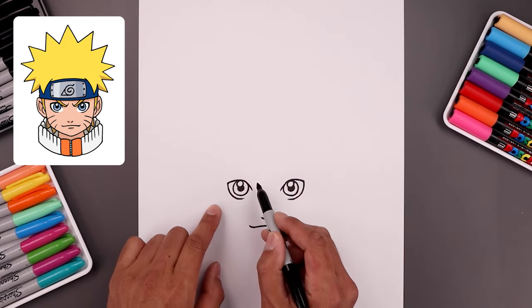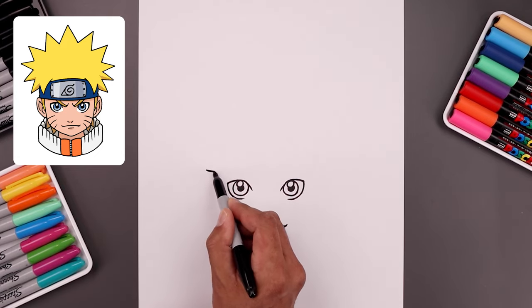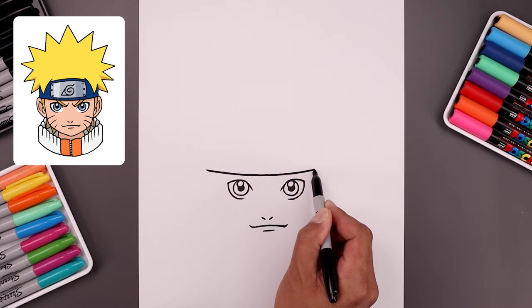Go back up and draw the bottom edge of the headband just on top of the eyes. Let's start all the way over on the left side, just going to bend this down in the middle, go across and then up.